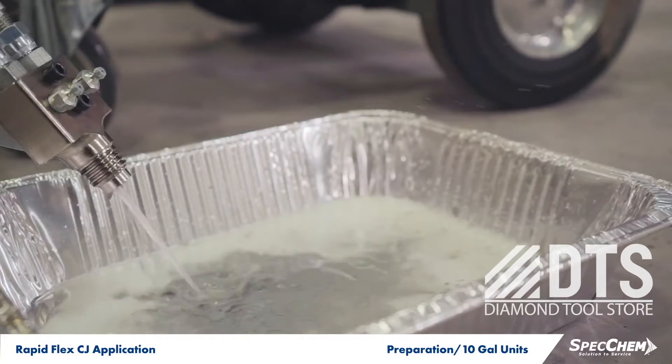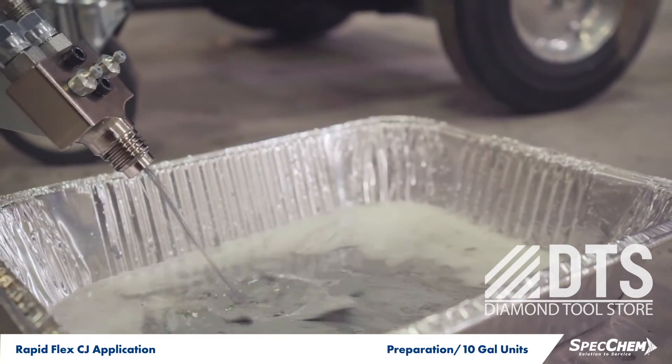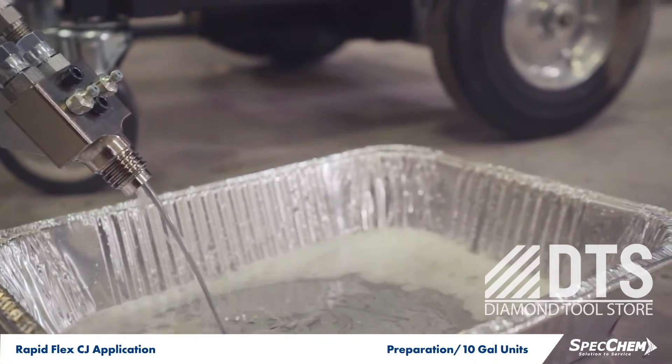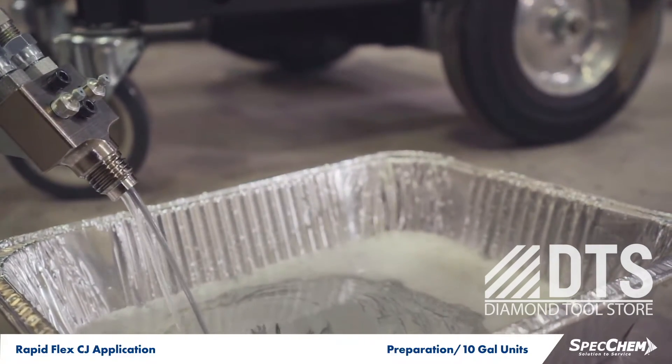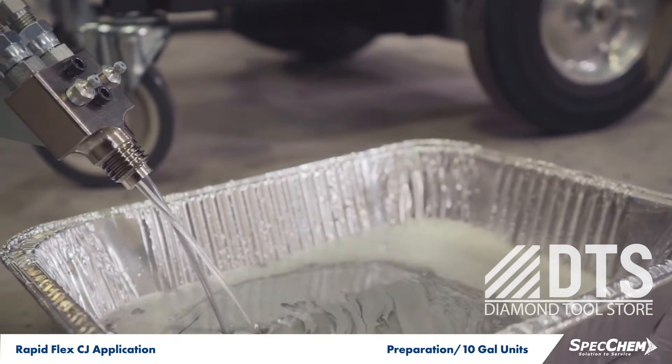Prior to dispensing into the joints, purge any cleaning solvent or lubricating oil from the lines. Immediately prior to filling your joints, pump a small amount into a waste container until a well-mixed uniform color is achieved.